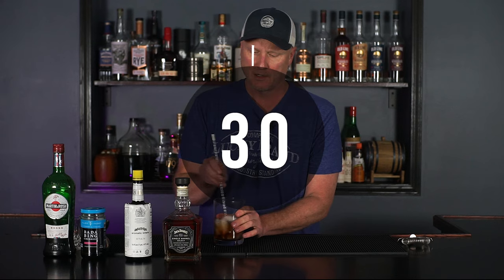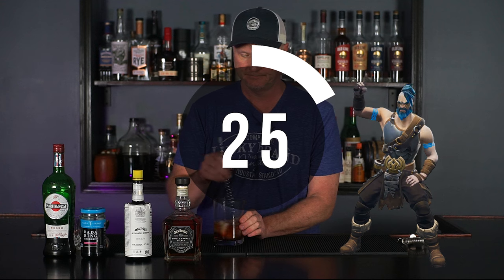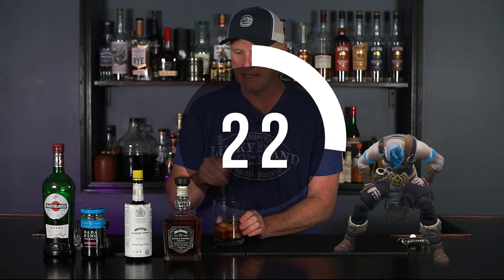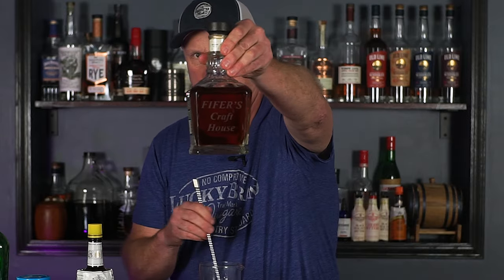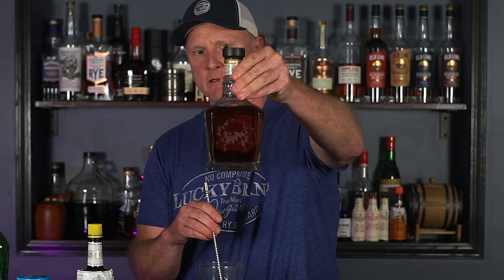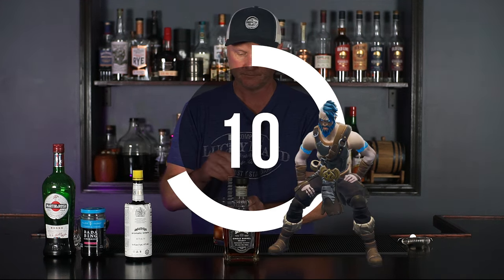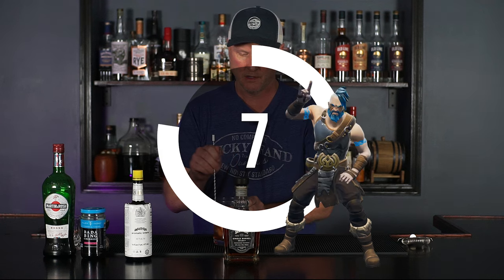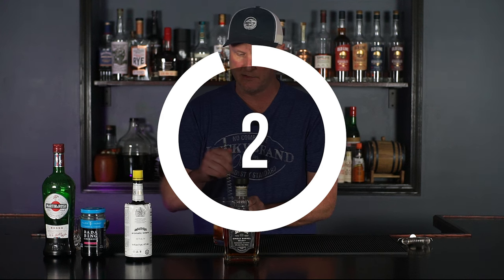Not by design, but because I forgot. Idiot! So stir for 30 seconds. Check out this laser engraved bottle — I'm not sure if you can see it, but it's got Pfeiffer's Craft House on one side and a nice Maryland Crab on the other. At this liquor store they have bottle engraving events quite often. And we're going to call that 30 seconds right about now.